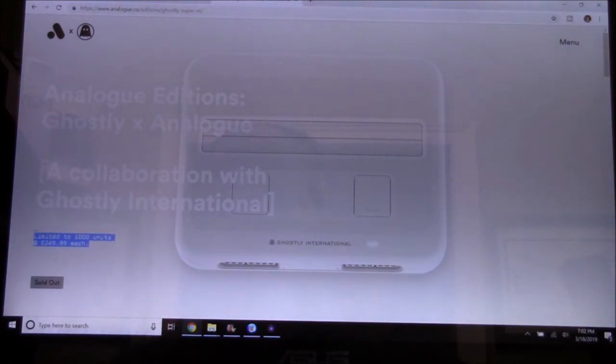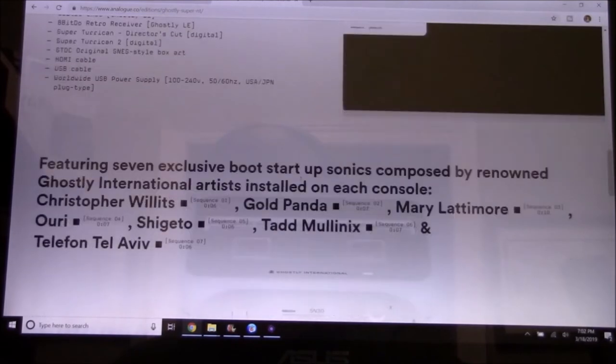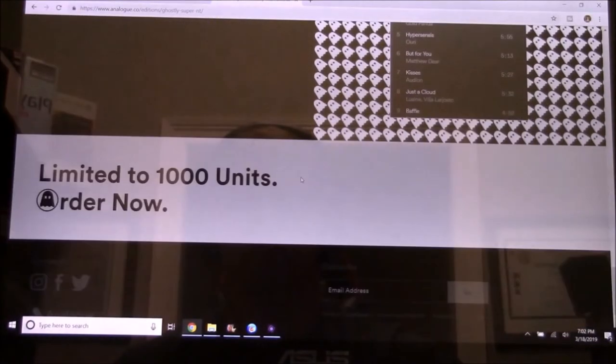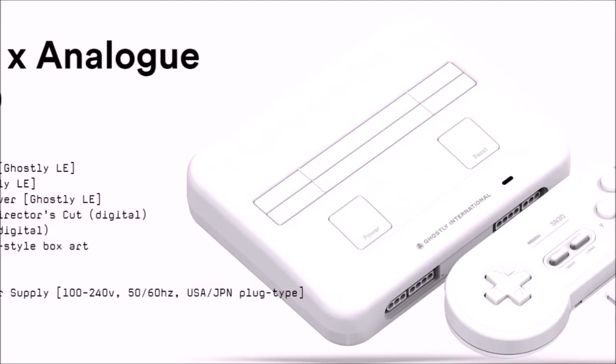So, in my opinion and in conclusion, I would spend the money and get this because it's perfect. Plug and play on your HDTV. It's all one unit. There's no extra cost, no extra cables, connections, converters, and devices. And if you can afford it, great — go for it.